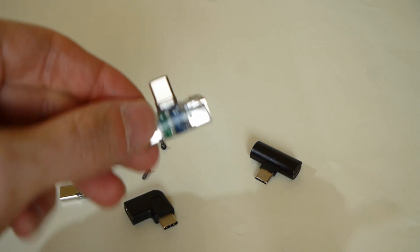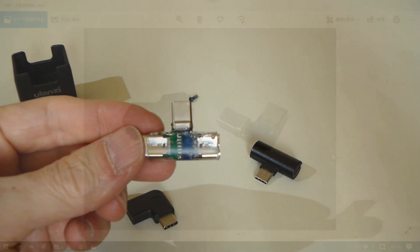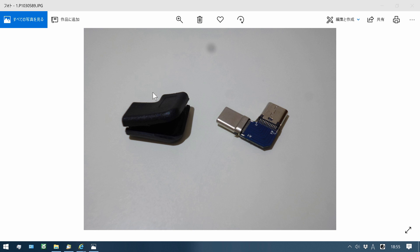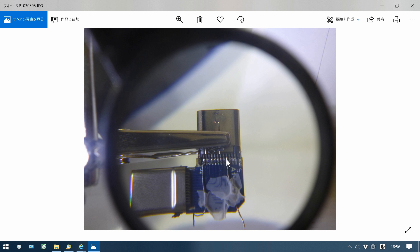Now I will show you how to make this adapter. I cut here and pull off the inside of the adapter. The pin pitch is 0.6mm, so use a soldering stand. Solder A4 on the plus line and A12 on the minus line. This soldering is very difficult and needs good tools and practice.